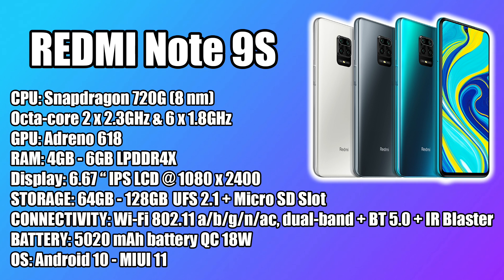The display is beautiful on this thing — a 6.67-inch IPS LCD at 1080 by 2400. It's not an AMOLED or anything like that, but for the price it is a great screen. We have 802.11 a/b/g/n/ac dual-band Wi-Fi, Bluetooth 5.0, and an IR blaster. There's a huge 5020mAh battery with 18-watt quick charging capability, and the included charger is 18 watts. Xiaomi claims you can easily get two days of battery life, and if you're just using it as a phone I'd say you could. If you're watching video or gaming, I'd say around 12 hours, which is outstanding for a $200 smartphone.